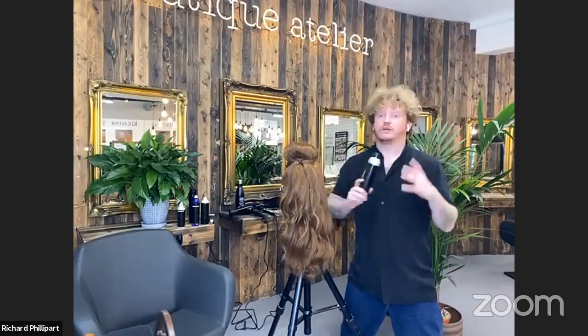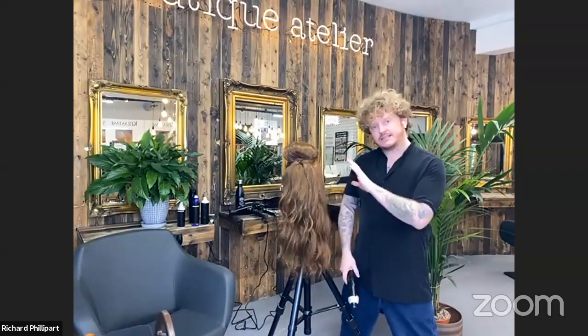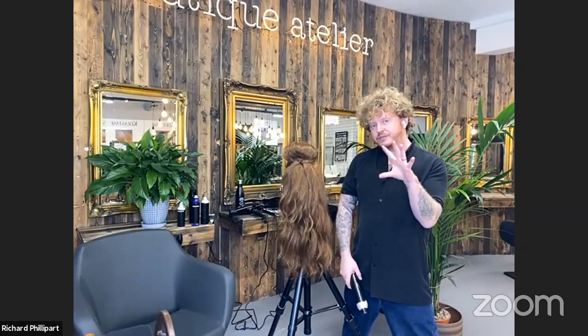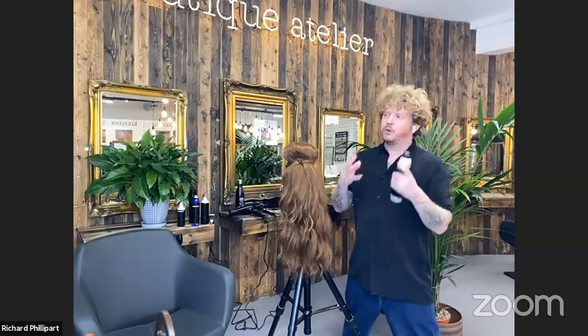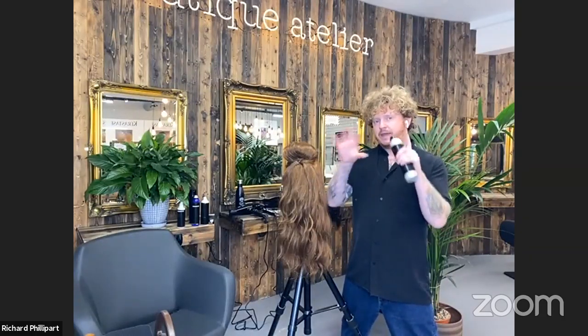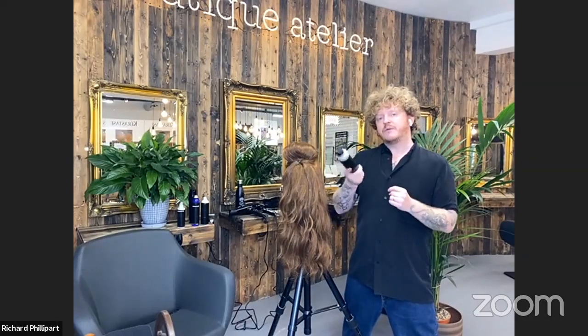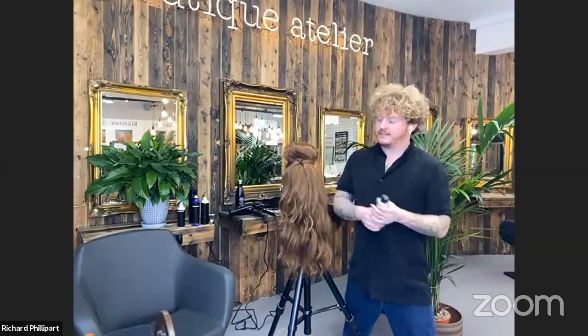To move all the hair to one side, Richard applies a dry texture spray throughout the hair before starting. The hair already has setting lotion, was blast-dried for open cuticles, and was tongued for movement. The texture spray adds extra grip in the roots where pins and grips will be placed.